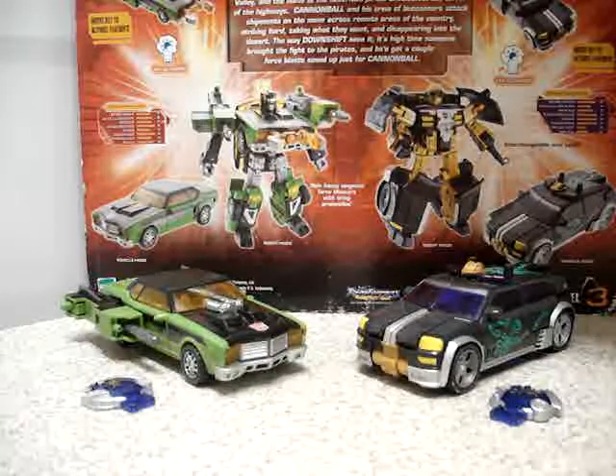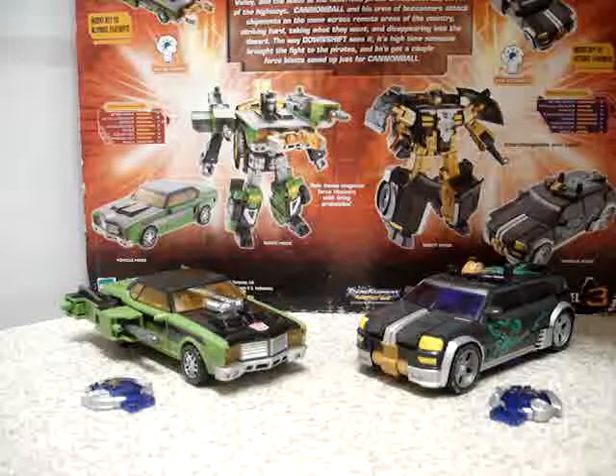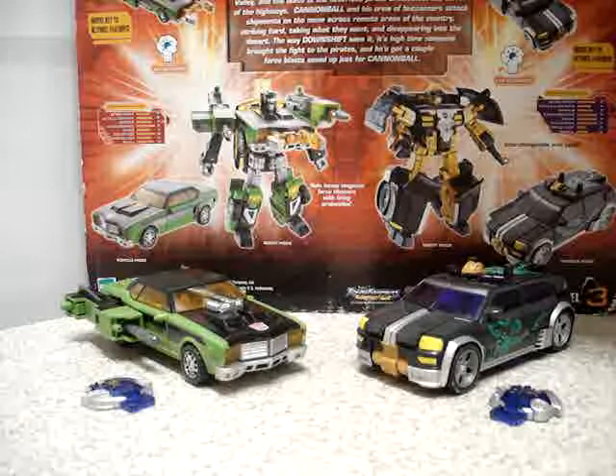Hello everyone, this is JubaRule77 with this special review of Transformers Universe Robots in Disguise Downshift and Cannonball 2-Pack.